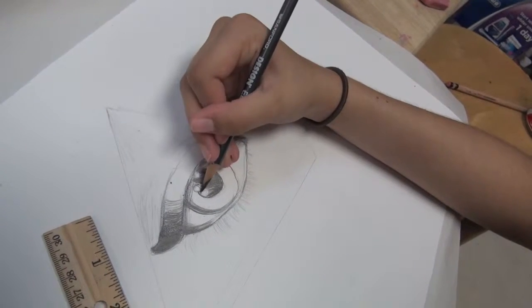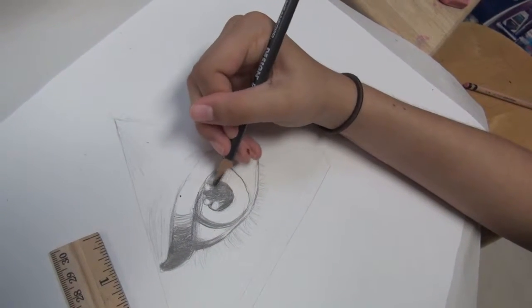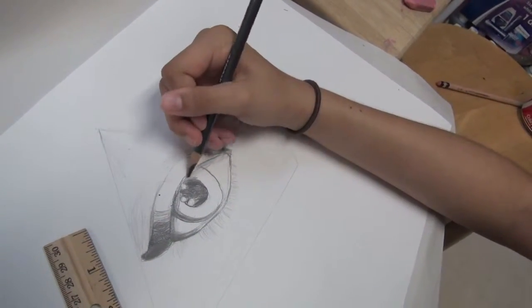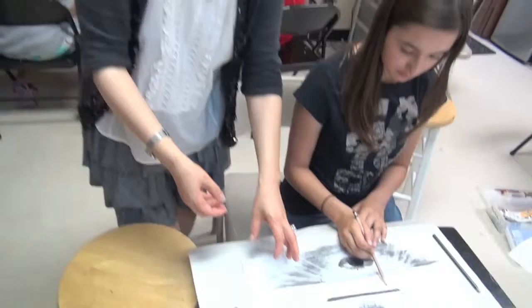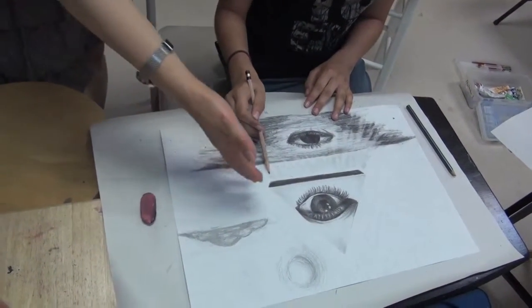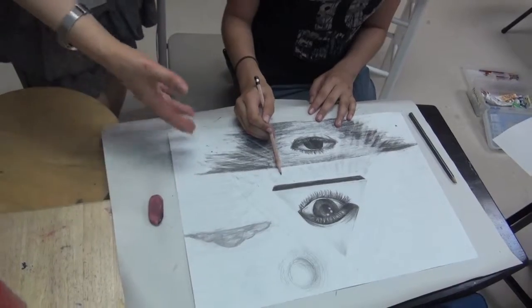Another idea is they can do research. I can give just a theme, and then she made a lot of ideas by herself — background, and then she can add letters or stairs. And then later they make some writing about the essay, what kind of concept. Concept is more important.